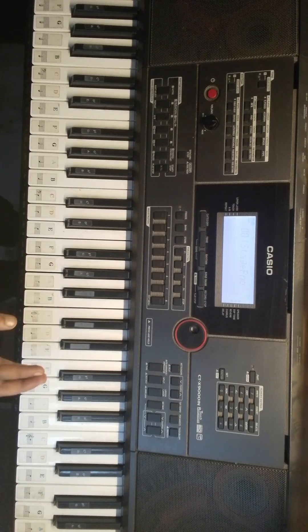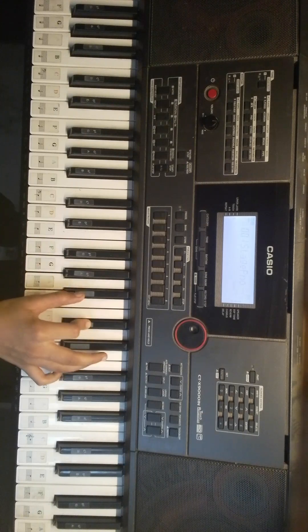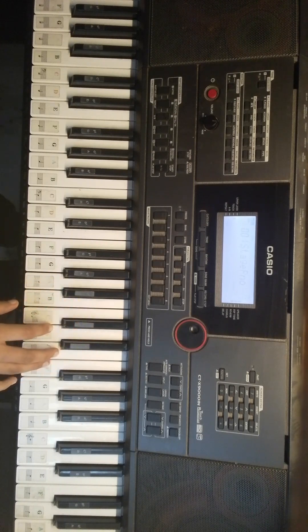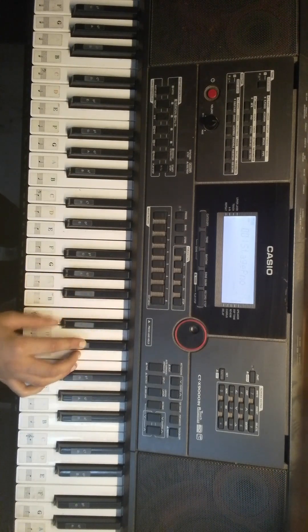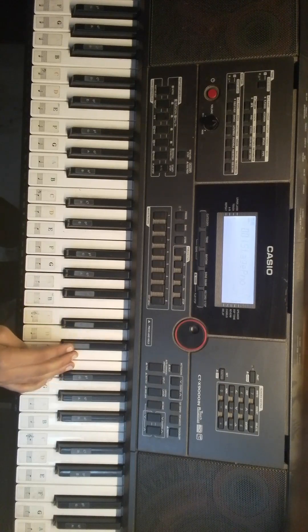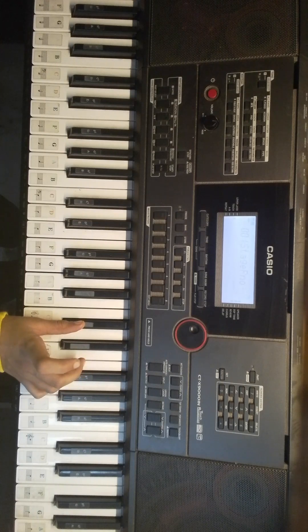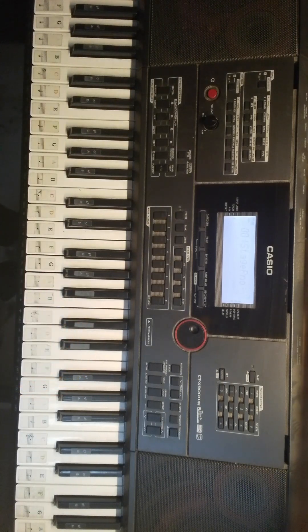So basically, on the right hand we start with A-Sharp. This is two times. And then F, A-Sharp and C-Sharp, A-Sharp and C-Sharp and then F. Then C-Sharp, D-Sharp. So it is basically like that.